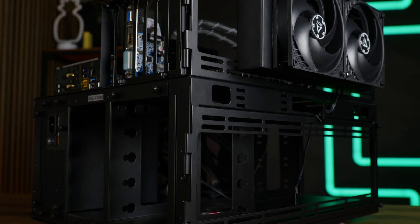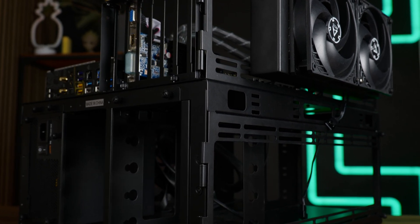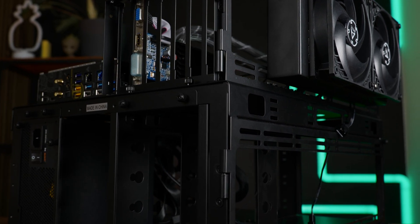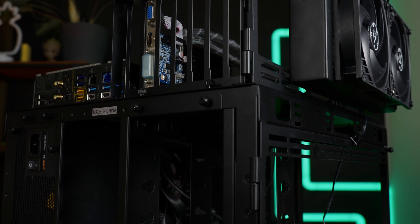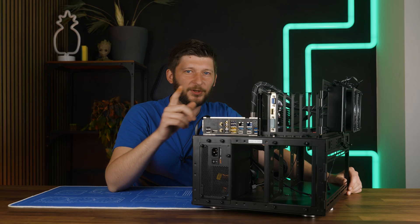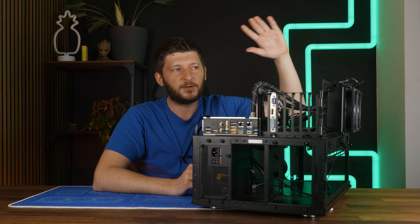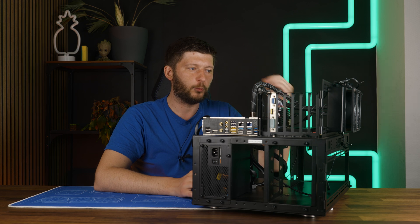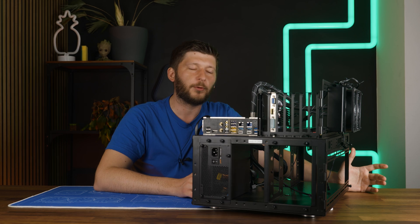So where do we stand? We unboxed the case on camera and built the final system in the same video, and since then I've benchmarked 10 AIOs in total and two air coolers. After all of that, I love this thing. The case is not perfect — not by a long shot — but after we drilled that hole, the movable bracket alone makes it perfect for standardized cooler benchmarks where you mix air and water cooling. It is really, really great for that use case.